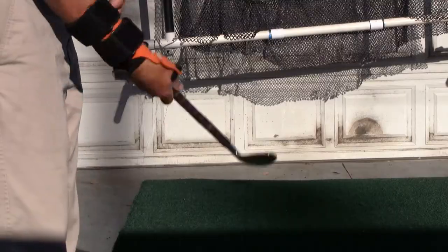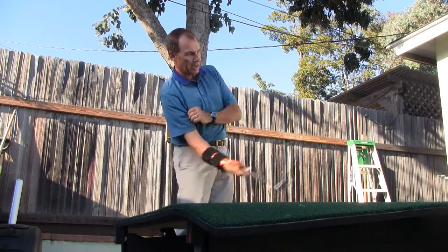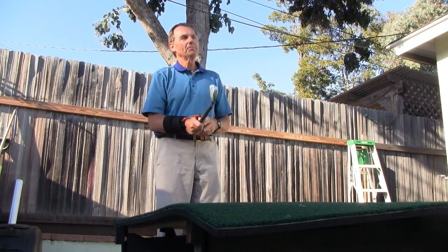Today I'm going to show you how to break the golf swing into three pieces: the hand action, the action of the arms, and the pivot. We're going to isolate them first, then blend them all together with the turning of the body. When you combine these three motions together, it becomes very powerful.